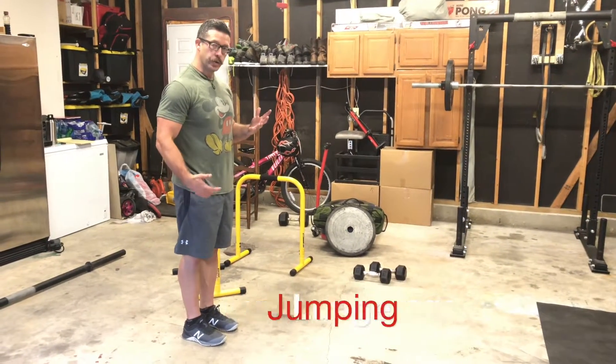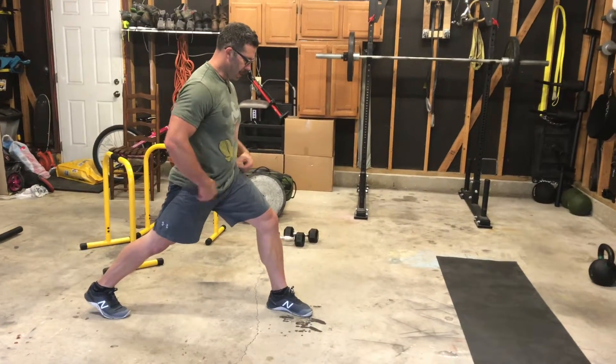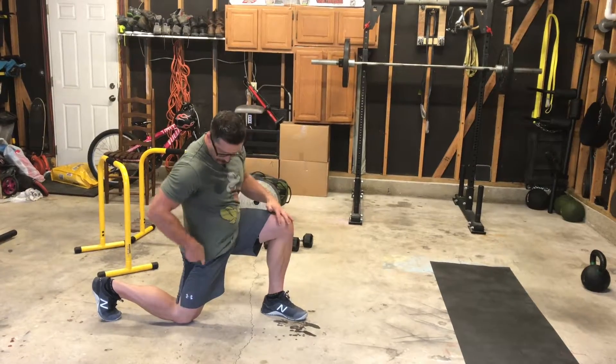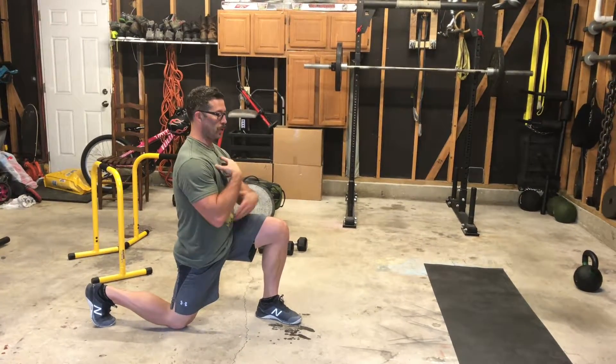So jumping lunges — how do you do a lunge anyway? Take your step forward. Get your hips locked in. My feet are nice and straight. I pull myself down. You notice the knee is at 90, this knee is at 90, and my torso is erect.